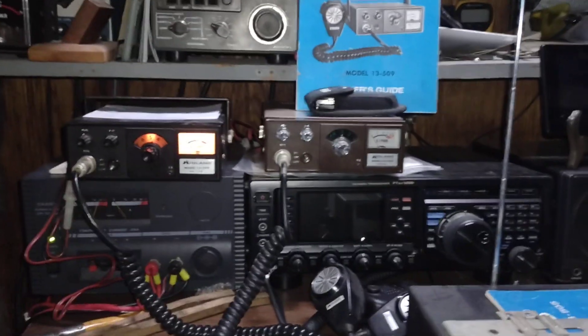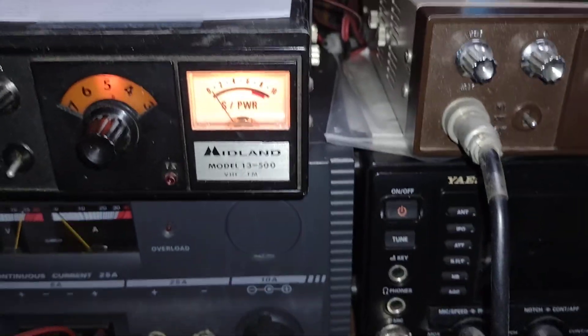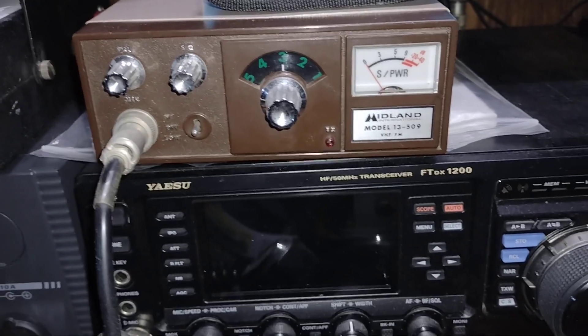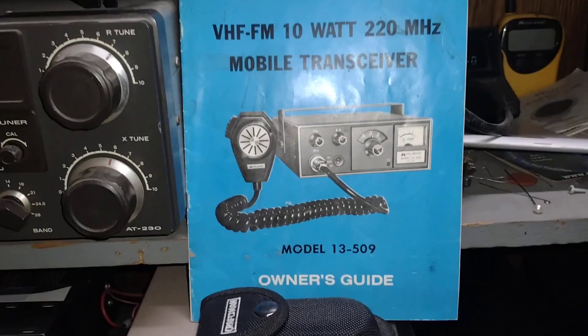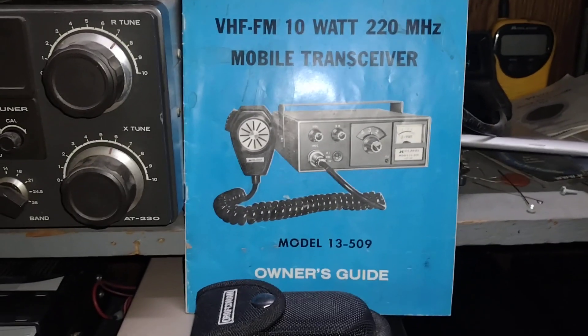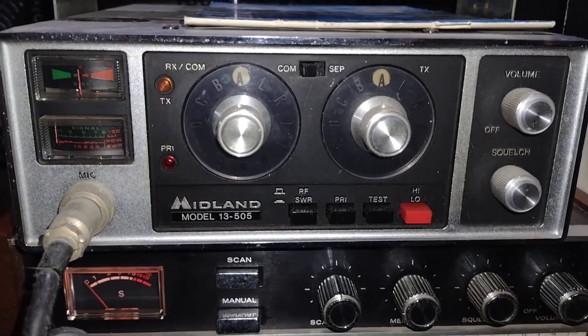They also branched out into ham gear. The one on the left is a Midland 13500 — that's a 2-meter 10-watt radio. This one's the 13509, which is a 10-watt 220 MHz radio. Midland was quick to jump on 220 gear. And this one, the 13505, was their best radio of the era.